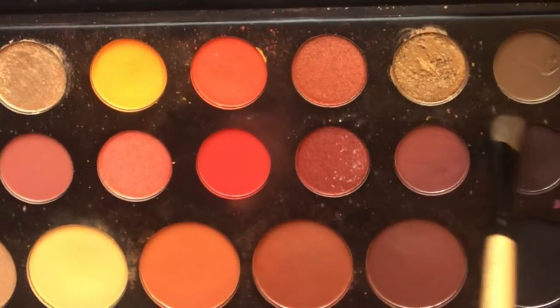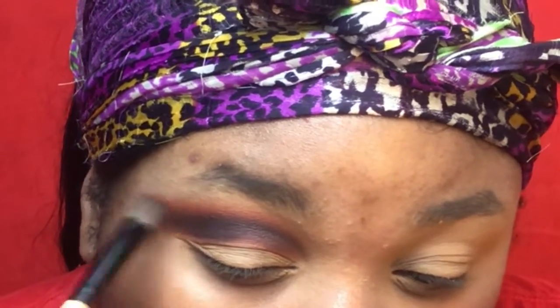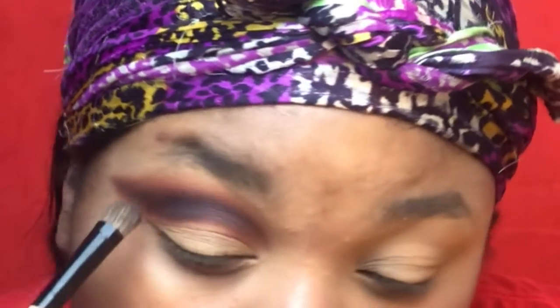Now we're going to go into the James Charles palette with this brown shade right here and work that into the crease on top of the other colors, just to define the crease. You want to bring that outward as well and really work that color in.